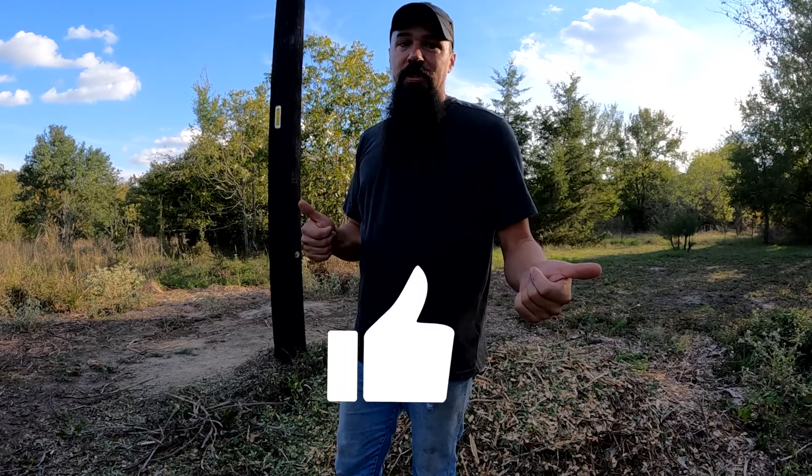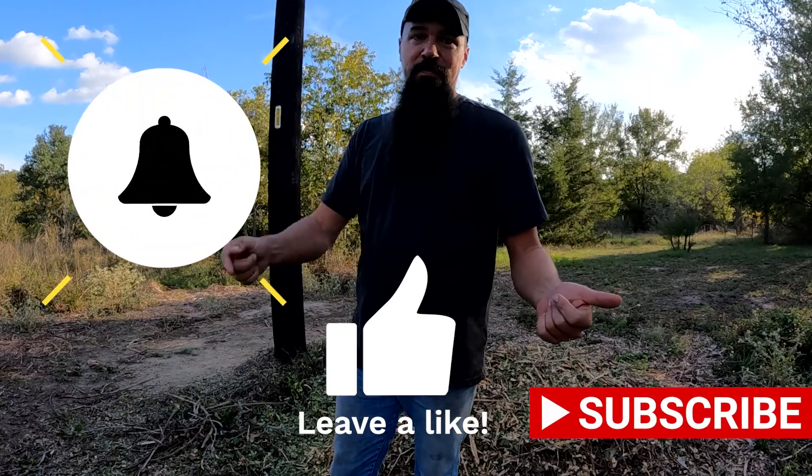So I just wanted to touch base with this video and show you all what we're up to here on the homestead. If you like what we're doing, leave us a like, subscribe, ring the bell. We'll see you all next week.